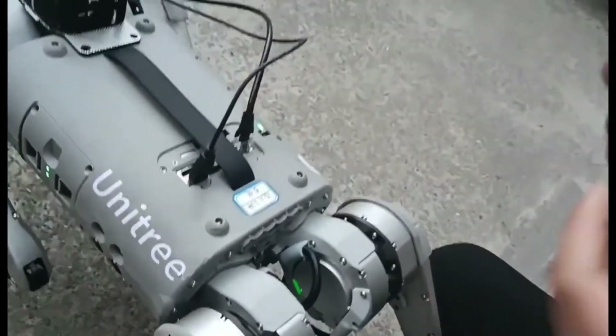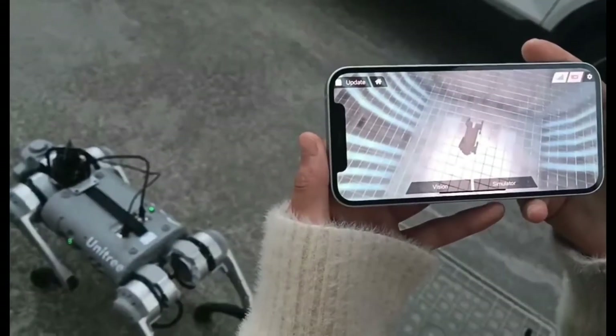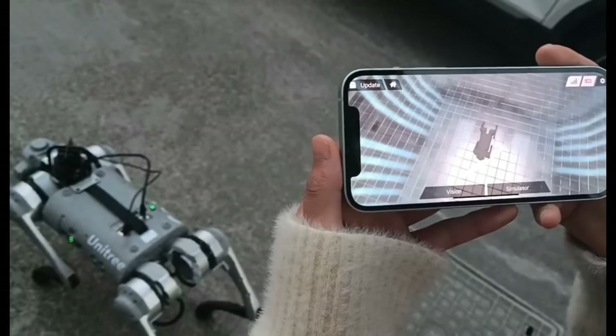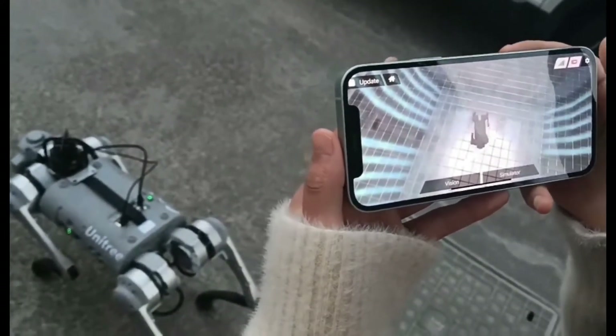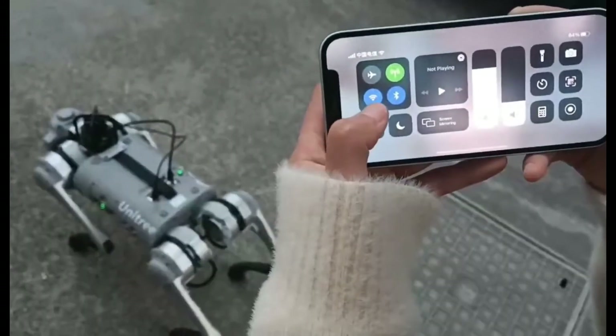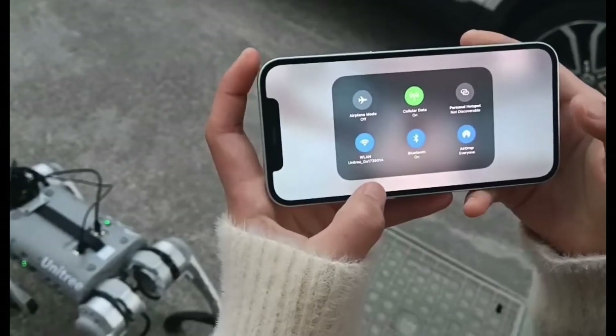Now we can use the app on our phone. Before we use our application on the phone, we need to be sure our Wi-Fi has been successfully connected. This is unit three and the number of our robot dog.